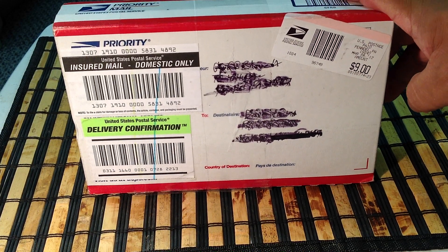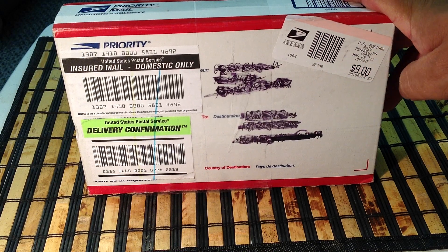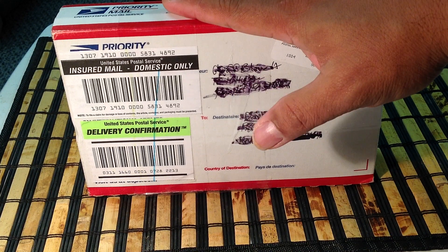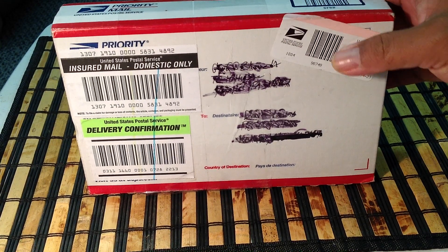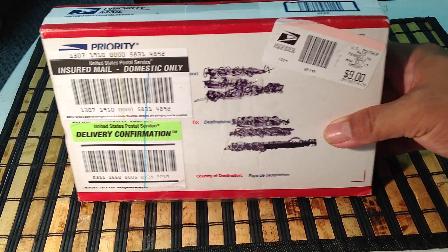I got this in the mail the other day and I'm going to do an unboxing. Been waiting for this for a couple of months and finally it's here. It's from my buddy Jeff over on the mainland. I'm here in Hawaii so I've been waiting for this for a while and I'm really happy to finally get it here.